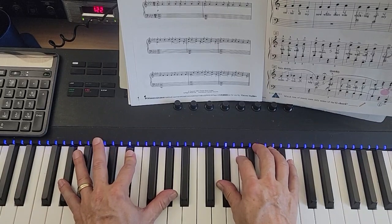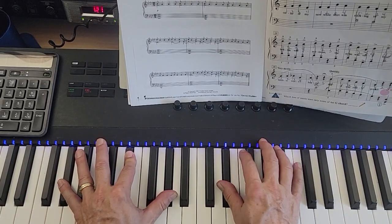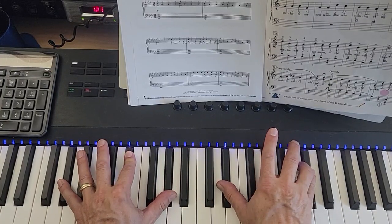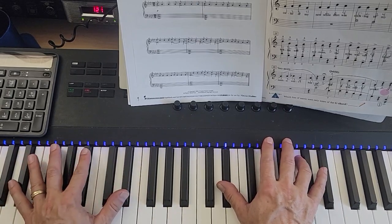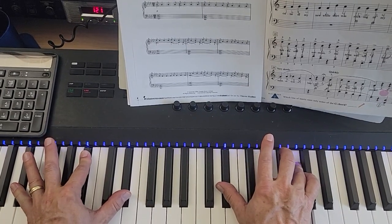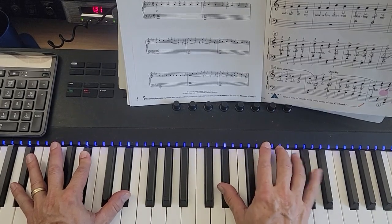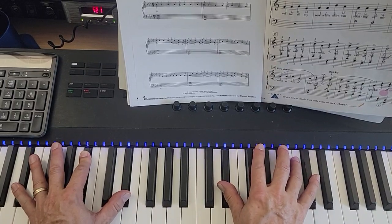Then left hand: A-flat, E-flat, A-flat; right hand: E-flat and C, C, C, D-flat, C, C, D-flat. And then C in the right, E-flat, B-flat, and E-flat in the left. Then the right hand goes on to play B-flat, B-flat, E-flat, B-flat, C, B-flat, E-flat. That's the end of the page.